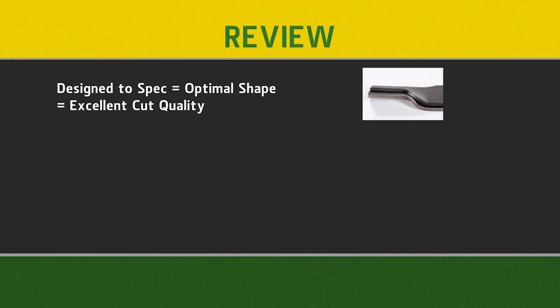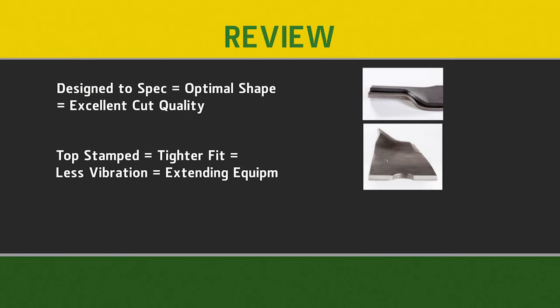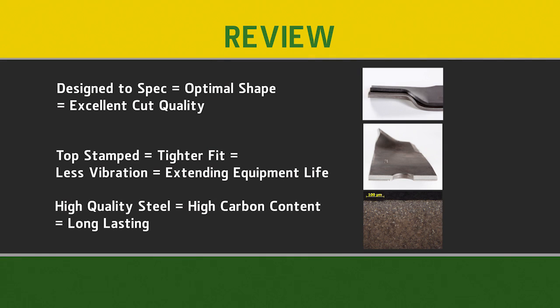Today we discussed how John Deere mower blades are designed, engineered, and manufactured to a specific geometric shape in order to create an optimal airflow under the deck, thus helping achieve the excellent cut quality we all expect. We also go through an extra step in our manufacturing process to top stamp the center hole, creating a tighter fit to the spindle, reducing vibration and extending your equipment's life. John Deere uses only high quality steel in our mower blades, retaining the carbon content in the steel, providing you with a long-lasting quality mower blade each and every time.